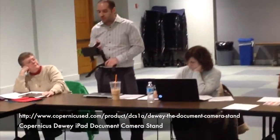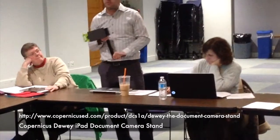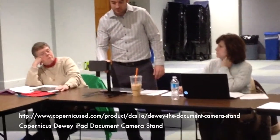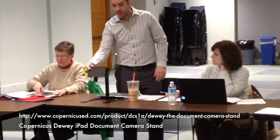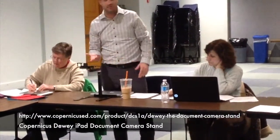It's not that bad. This one we purchased — we have like three or four in the school. And it works kind of like a selfie stick. It works for any kind of size iPad — iPad mini, iPad, any model.